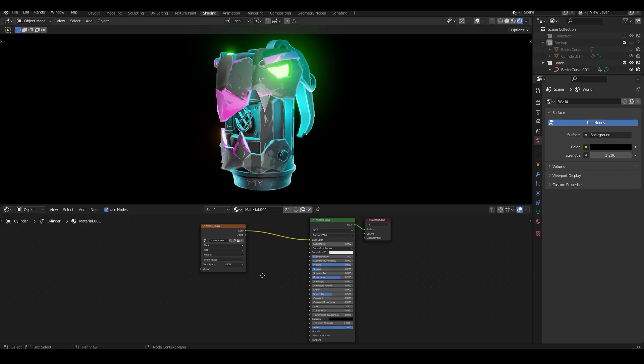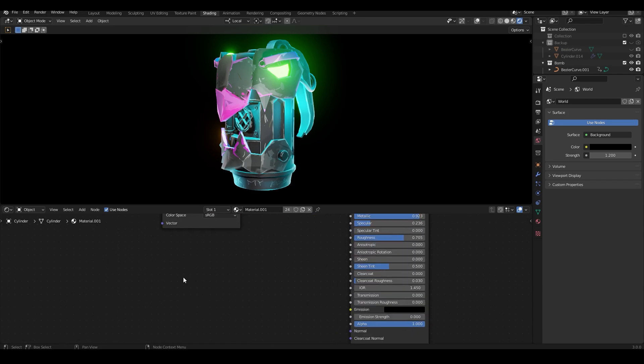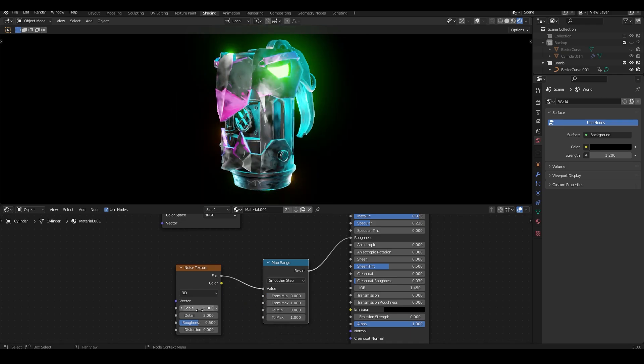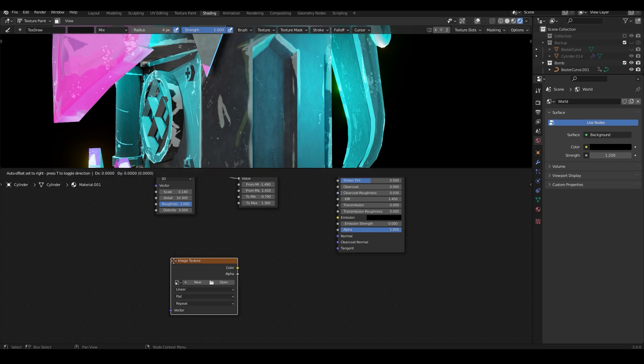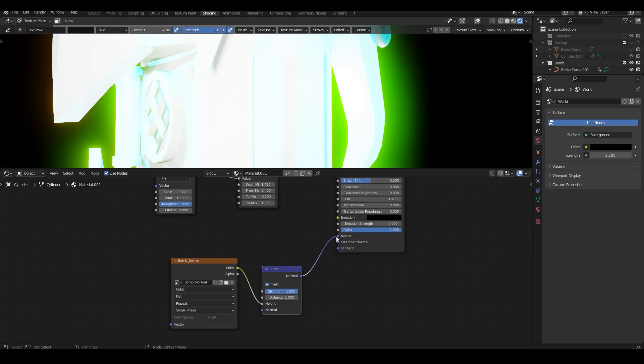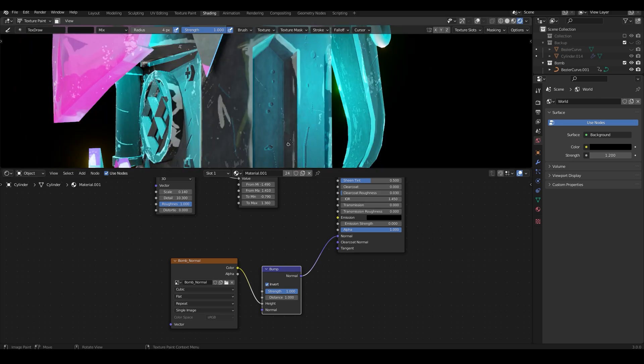To do this I headed over to the shading tab and selected the model to get the main material. I added a noise texture node and a map range node, then connected the factor to value and result to roughness, and dialed the numbers to get the rustic look. Finally, I added a normal texture to give it more detail — you can do this by adding an image texture, selecting your normal map after creating one, and setting it to cubic. Then add a bump node, click invert, connect color to height and normal to normal. This way I was able to get more details on the surface even though it was a low poly model.